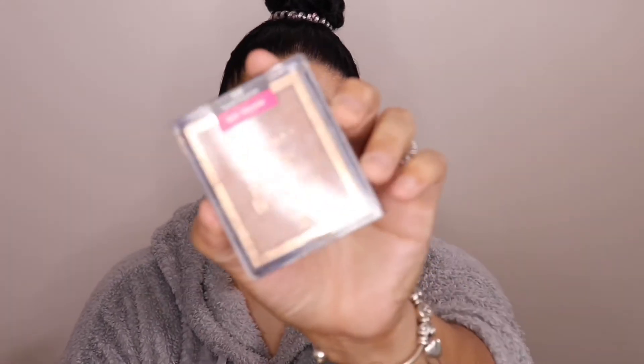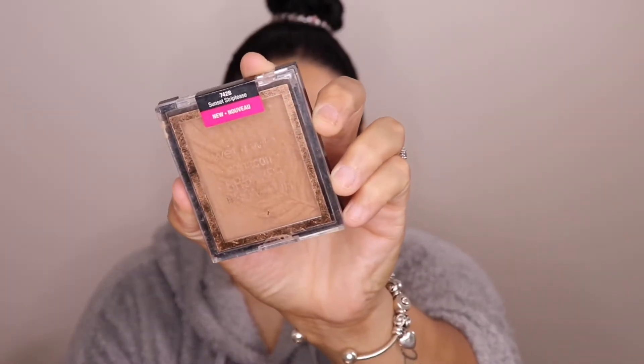Next I'm going to go in with the Wet & Wild Sunset Striptease Bronzer. These are all affordable — you can find these at your local drugstore for just a few bucks.